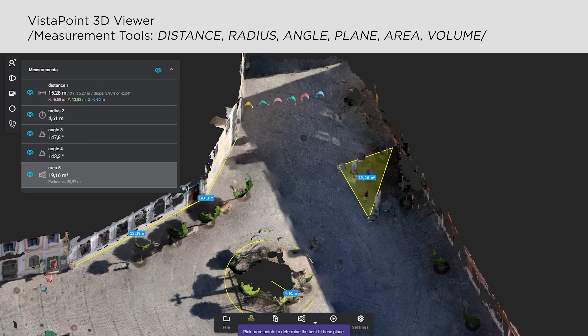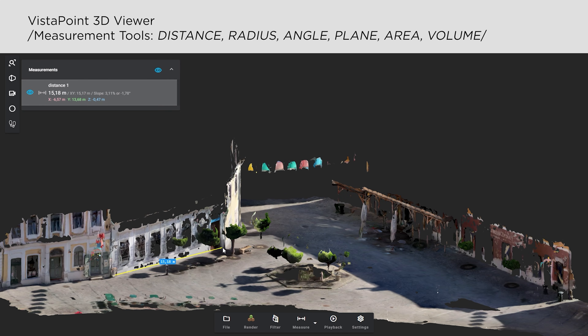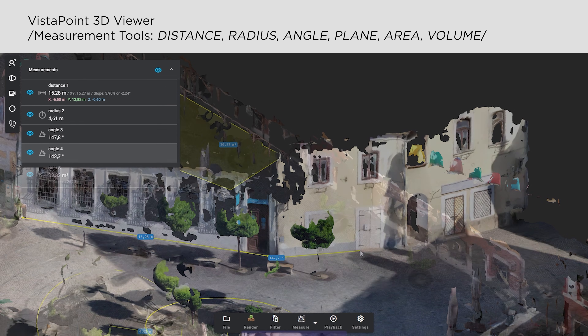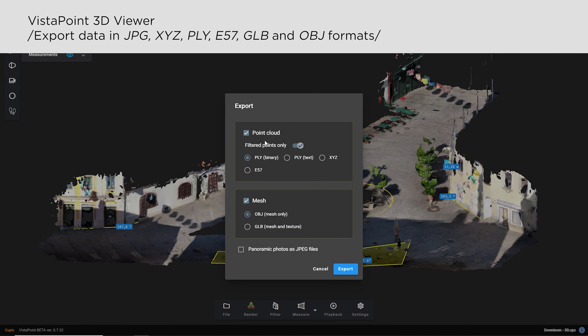In case you want to plan placement for a building, a pond, or anything like that, or simply take some quick measurements, there are several tools available — such as measuring distance, radius, and angles, highlighting a custom area, or getting further details of objects and buildings. You can also export your model as a 3D object for further editing, architectural projects, or 3D printing. Additionally, panoramic photos can be exported as image files.